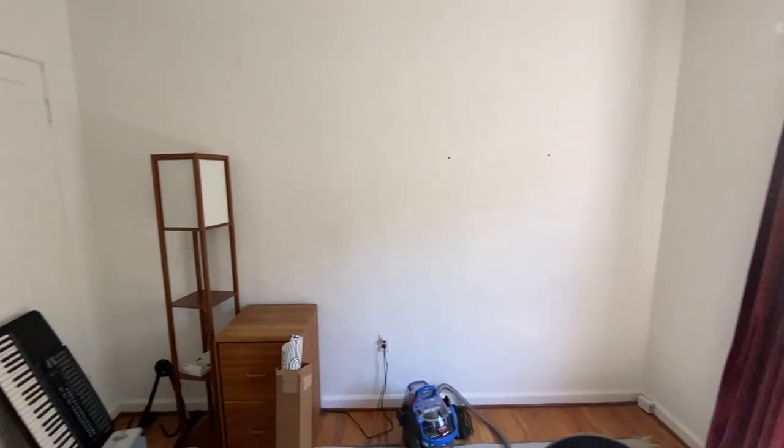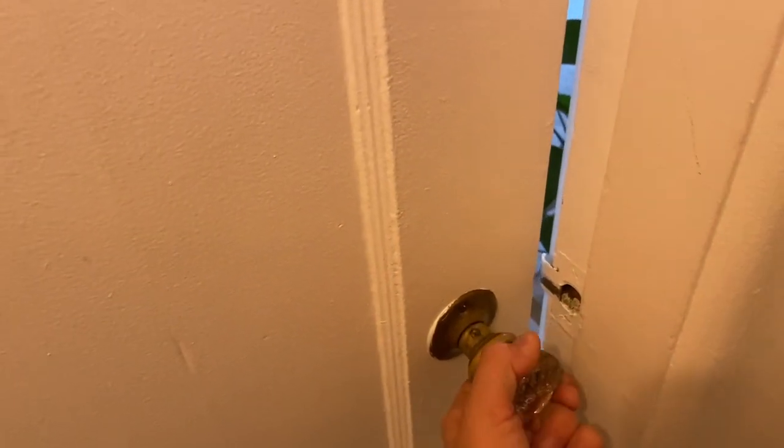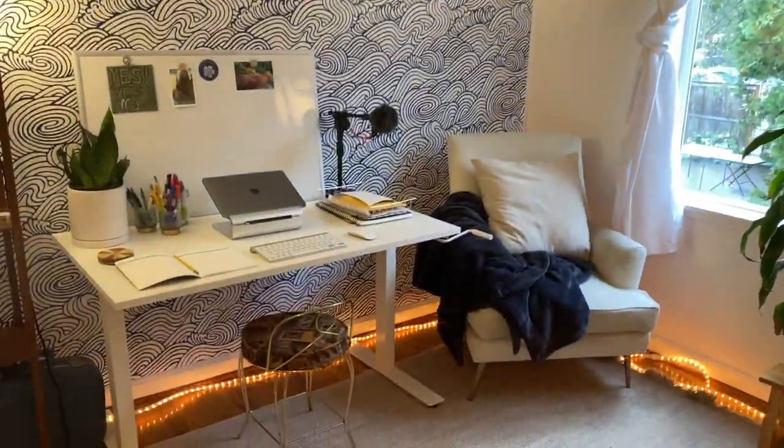One more time, just for contrast — here's the before, and here is the after. I love my new office and creative space, and I can't wait to show you all the other rooms in my apartment as well. Thanks for watching!